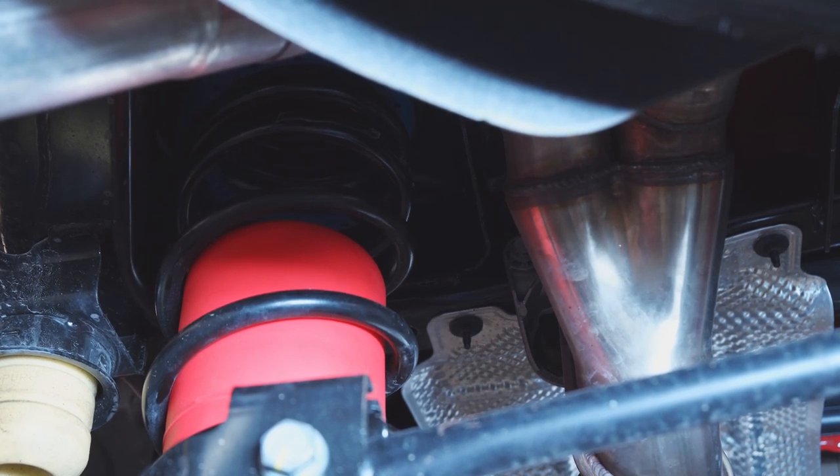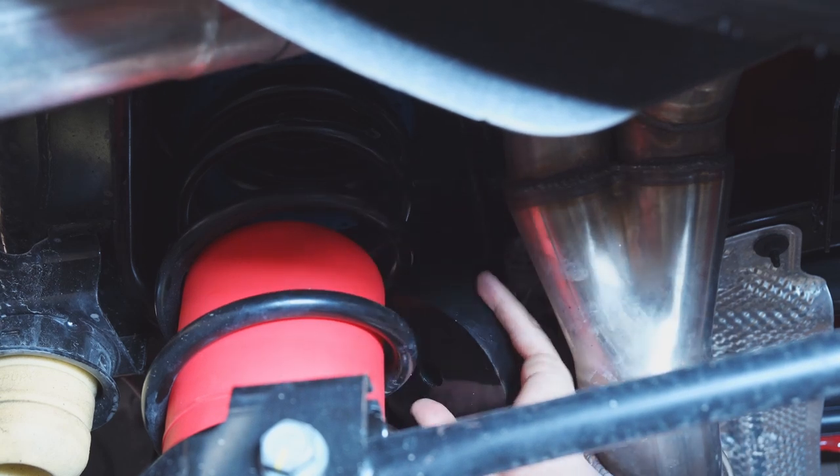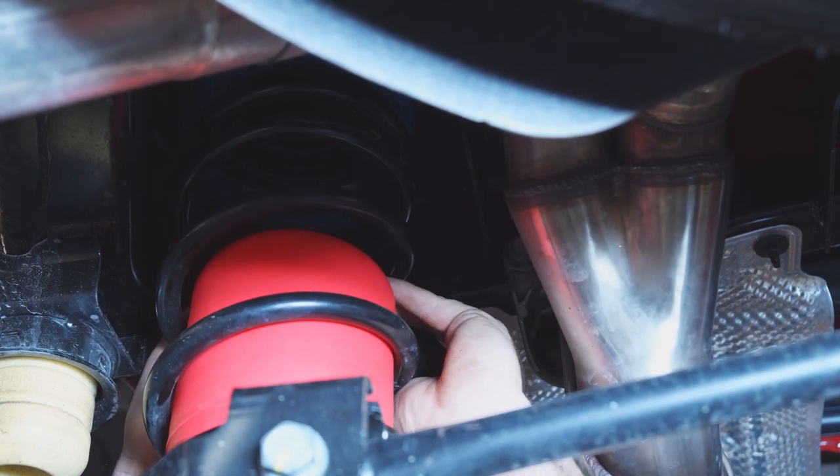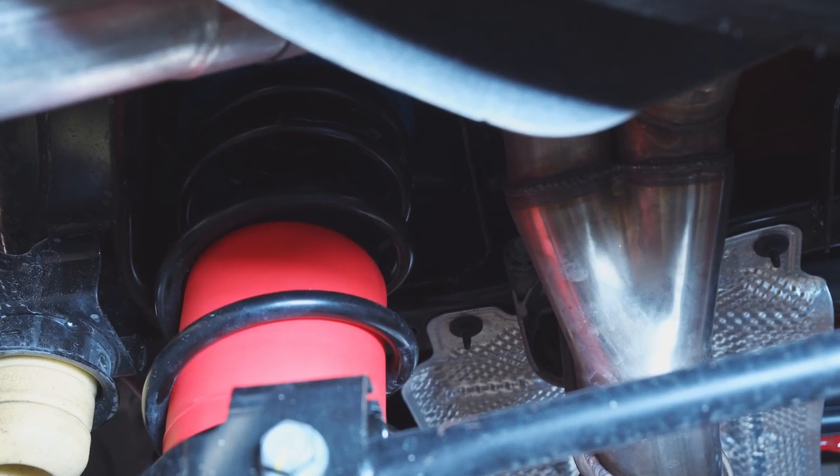Let's also throw in the isolator up top — this is a black rubber piece and Brennan's going to slide that in and show you which side to put up. Just push the bag down a little bit; it'll pop over the valve on top where the airline goes, and then that can be set into place.